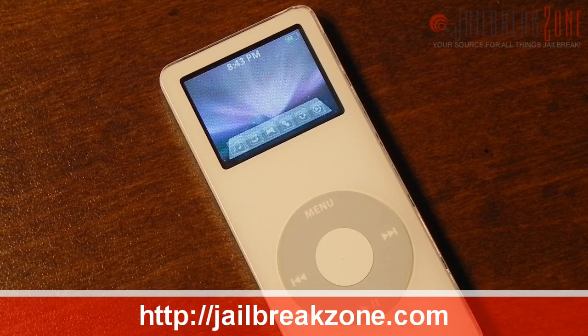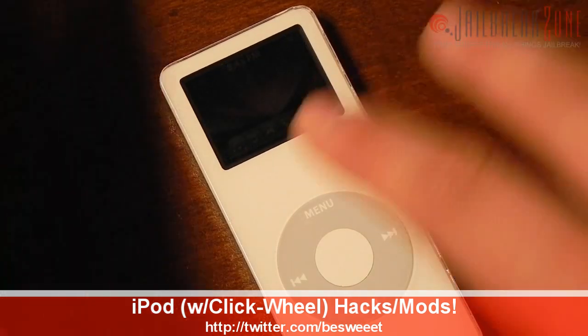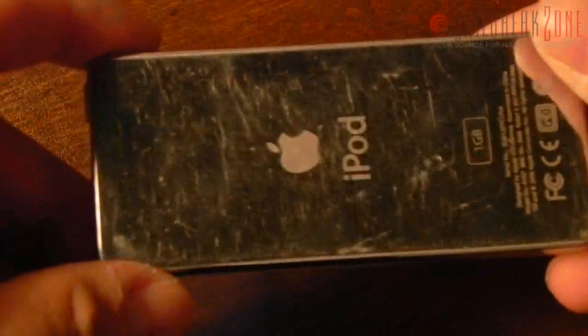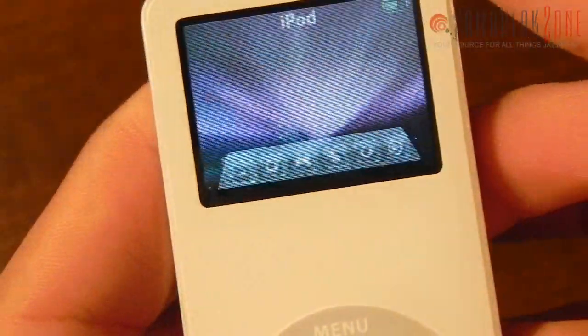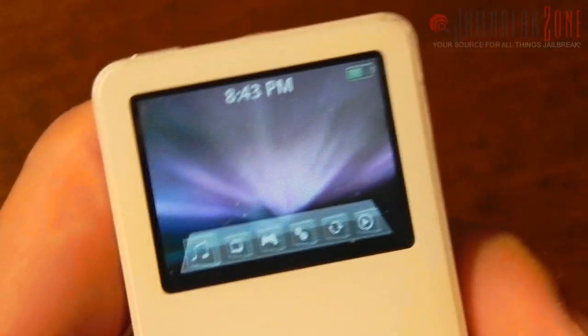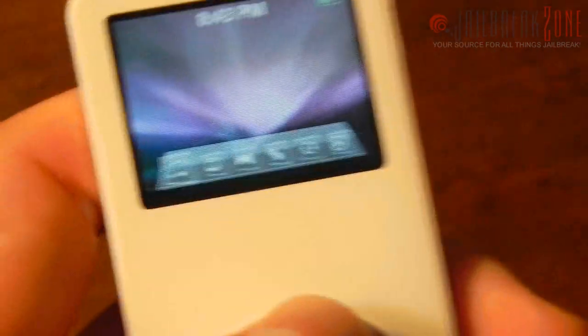What's going on everybody, it's Brian for jailbreakzone.com. Today I'll be showing you some pretty cool software mods for older click wheel iPods. Here is a white one-gigabyte first generation iPod nano I bought on eBay for about 10 bucks. It's not in the greatest condition but the battery works fine and so does everything else — pretty good deal. The proper term isn't really considered jailbreaking, it's more considered general iPod hacking, but we'll just call it hacking for now. I've been doing iPod click wheel hacks for about several years now.